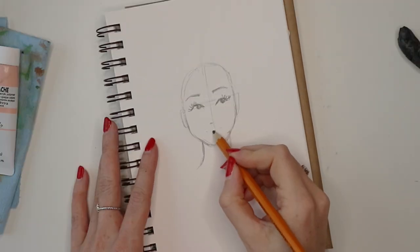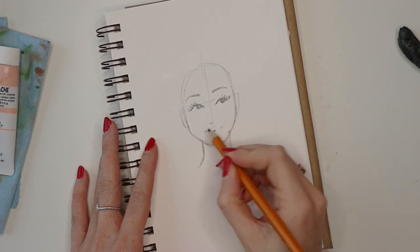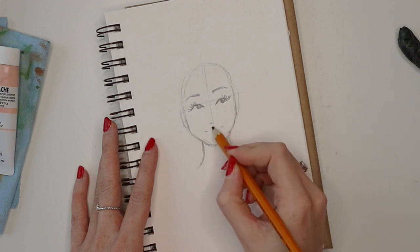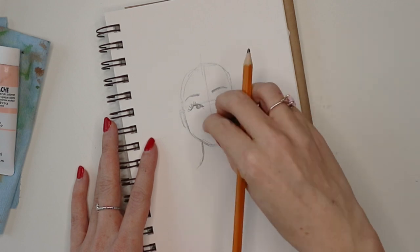When it comes to drawing the mouth, I usually start by filling in the center point and then filling in the corners of the mouth, and then I'll connect the lips from there.